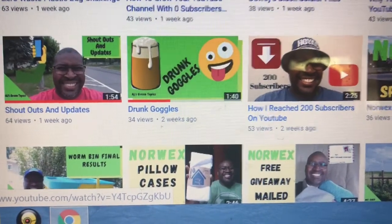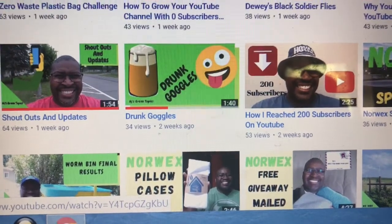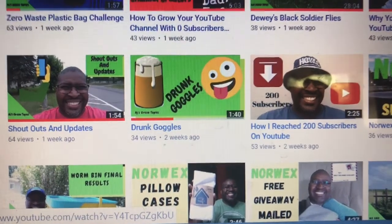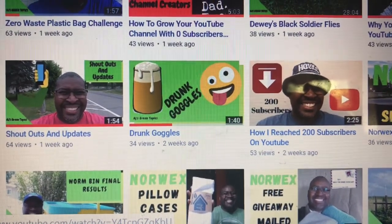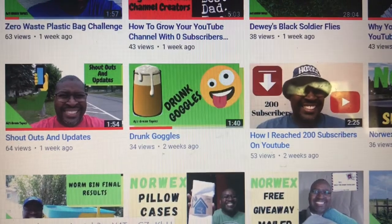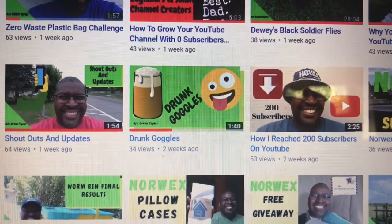I'd like to give a shout out to A.J.'s Green Topics. He has a whole variety of different videos — some of them on soldier flies and compost, and a lot about worms. Just a whole lot of stuff to help out in gardens, plus some tips on how to make money and going green with plastic bag challenges. A whole lot of variety of videos — a good channel to watch. That's A.J.'s Green Topics.